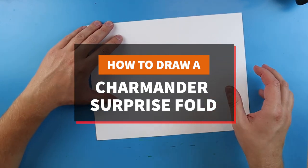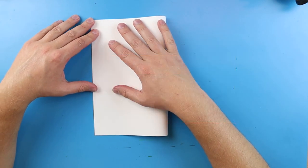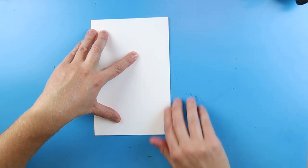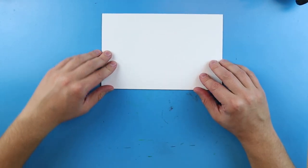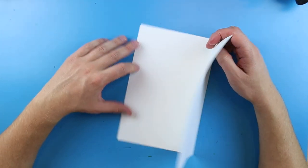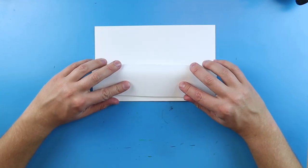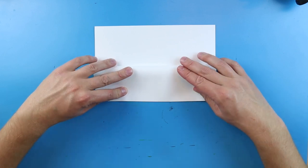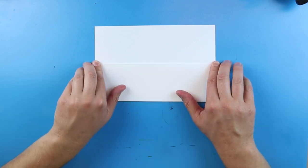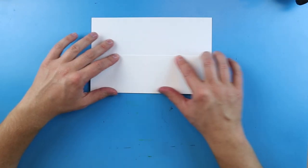To start off we need to take our paper and fold it in half. I'm going to take it and fold it so both corners line up like this and then press down. Then I'm going to turn it — it's kind of like a birthday card — and take this flap and fold it down to here, lining it up onto the corners. When I open it up I have a nice little flap for my surprise fold.